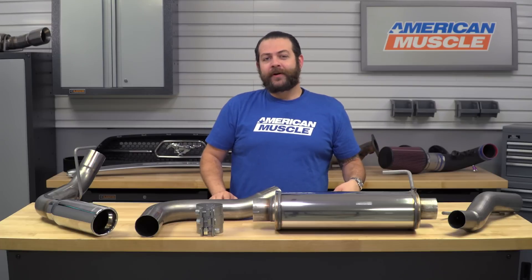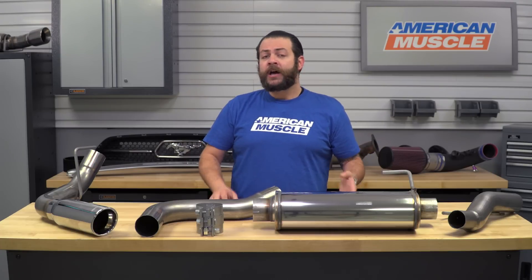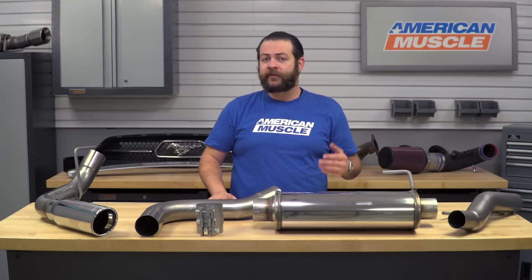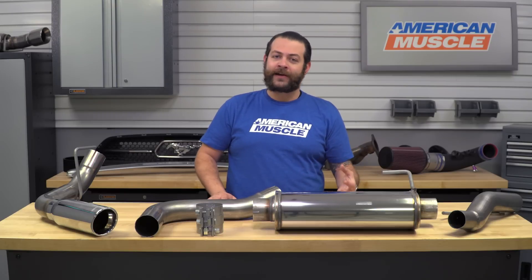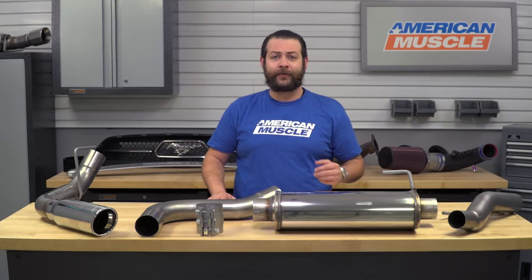If you think $900 is a little too steep and you're looking to stick with an OE-style exit like the kit I have here today, I might suggest checking out an MBRP system, which might be about half the price — but the quality materials and craftsmanship might suffer slightly, as it's not gonna have Magnaflow's legendary build quality or sound.